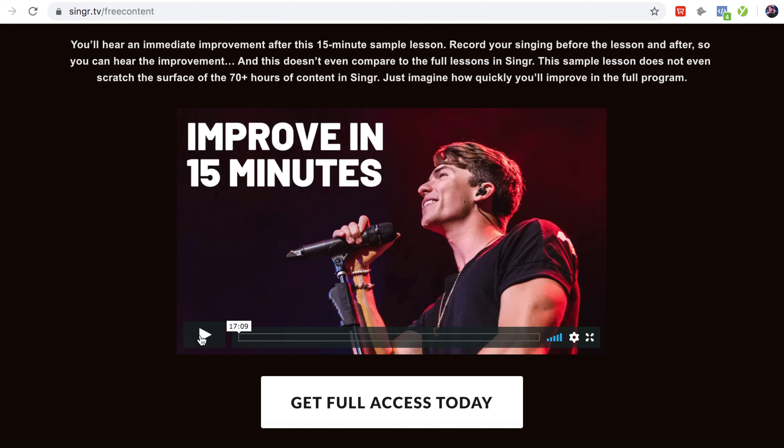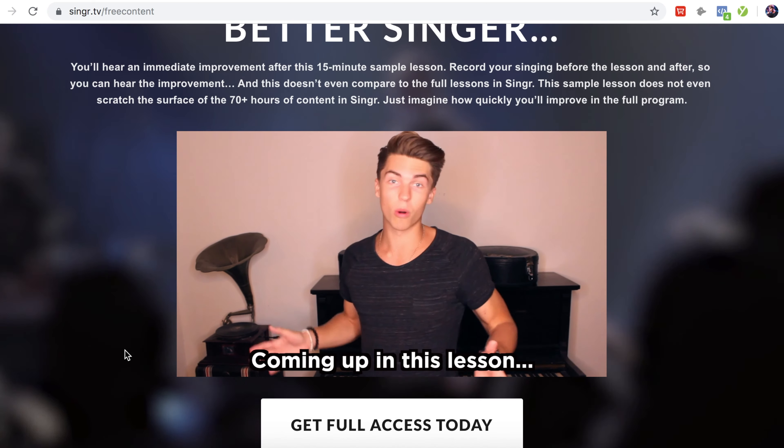I want you to give it a try. If you're even slightly passionate about singing, this will improve your voice — I'm here to tell you that you can improve. I used to be terrible at singing. Now I'm a professional singer. I've taught thousands of others how to sing. You are no different and you can become confident in your voice. So give that a try at the end of this video, or you can pause it right now. Whatever you want to do.